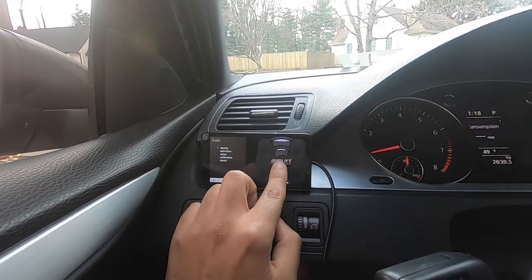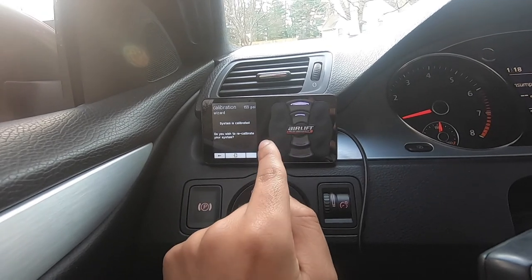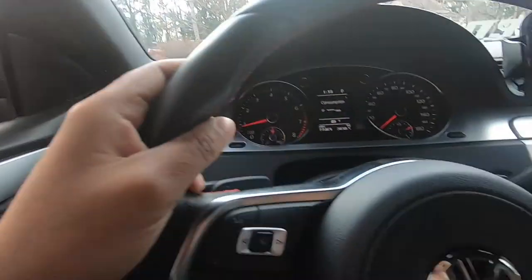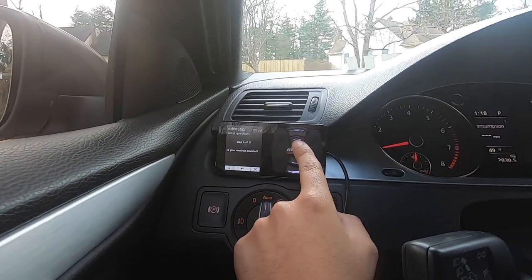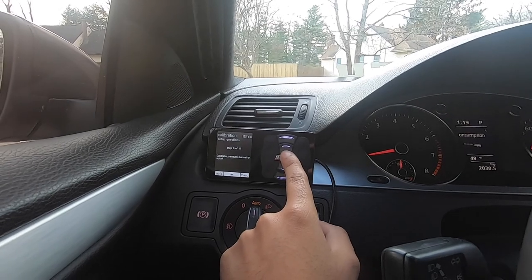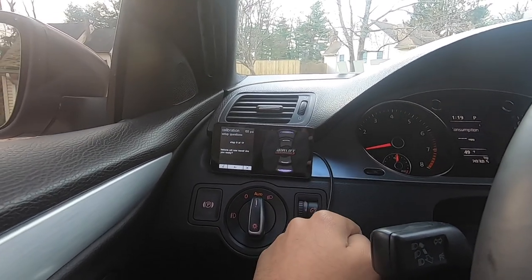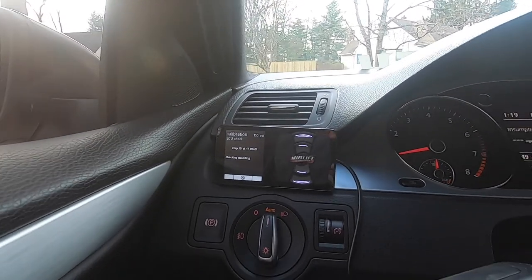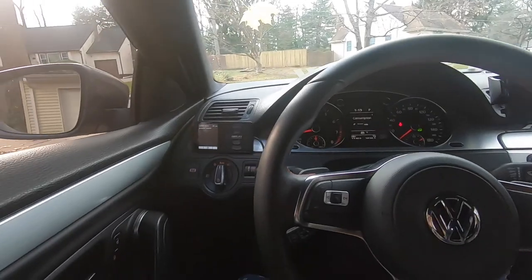Now that the compressor has shut off, we're going to come over here and press the middle and right up button, then go down to calibration. 'System is calibrated — do you wish to recalibrate?' I'll press yes. 'Is the vehicle on a level surface?' Yes. 'Are the front wheels straight?' Yes. 'Is the vehicle free of all obstructions?' Yes. 'Is your manifold mounted?' Yes. 'Do you have one or two compressors?' We have one. 'Calibrate pressure manually or auto?' We'll do auto. 'Do you have height sensors?' No, not yet.